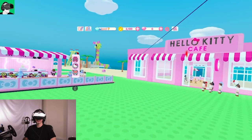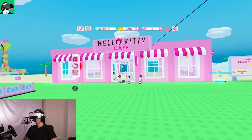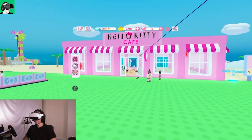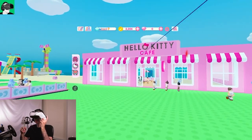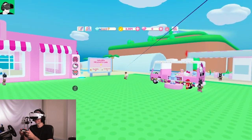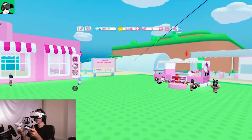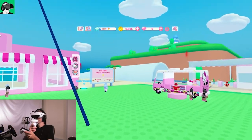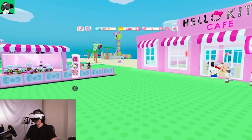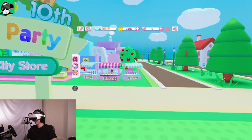Now we're inside the Hello Kitty world. With the Pico Neo3 Link — and possibly other VR headsets — if you don't have your VR controllers powered on but you have your Xbox S controller on, you will not be able to navigate. What you need to do is have at least one VR controller powered on, then set it down somewhere, and now you'll be able to move around using the Xbox S controller.